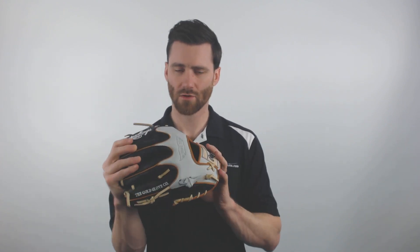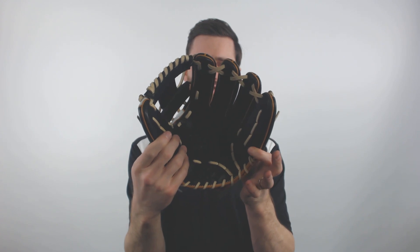It's also going to have some cool colors — we got that creamy look on the back, the black catching surface, camel lacing, and a tan lining too. It is going to have a narrow fit, so it is designed for a player with a little bit smaller hand, but as you can see I can get my hand in there pretty easily as an adult.